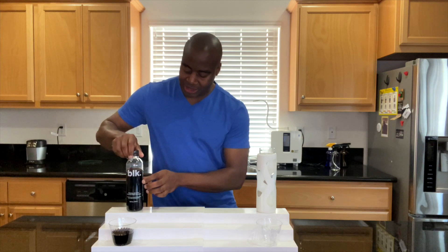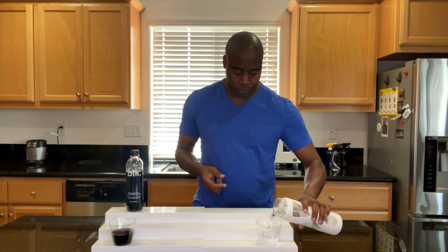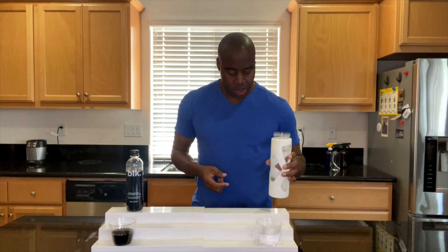We are going to be testing Blackwater. We're going to be putting it up against this electrolyzed reduced water. And today, we're going to focus on one test and one test only, and that is antioxidants. We want to be drinking a water that's actually full of antioxidants.